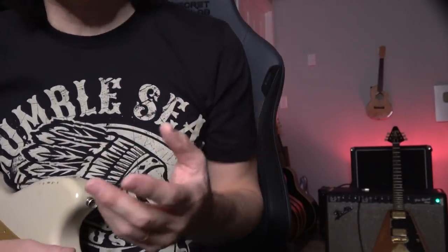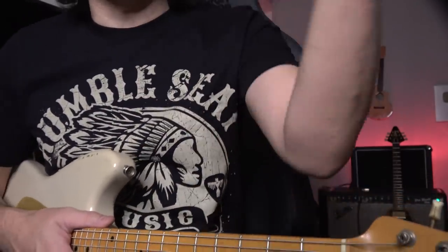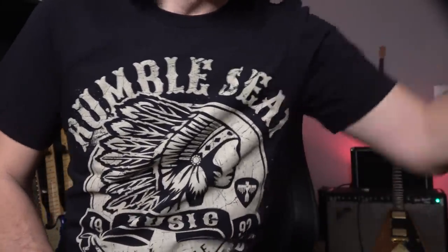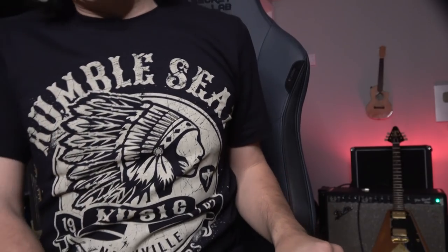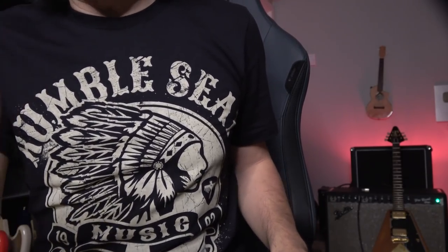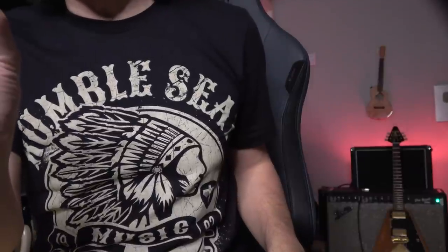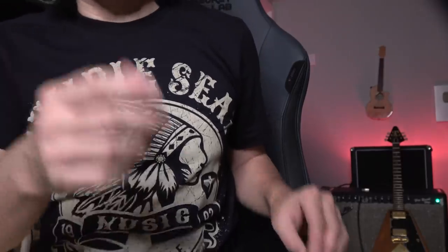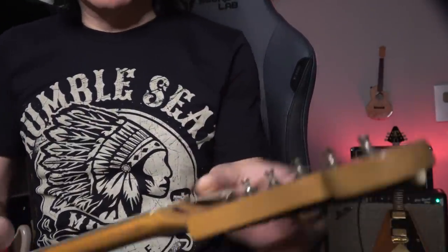We can't really change the truss rod because we're moving city by city. We have to do a quicker fix. He said — I used to smoke back then — he said, do you have cigarettes? Inside a cigarette there's a little bit of silver shiny paper. He took that paper and put it like this.